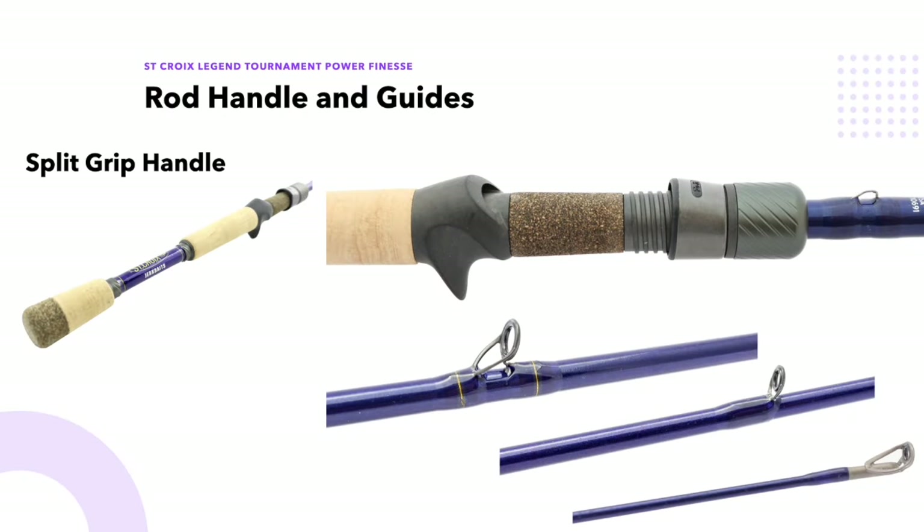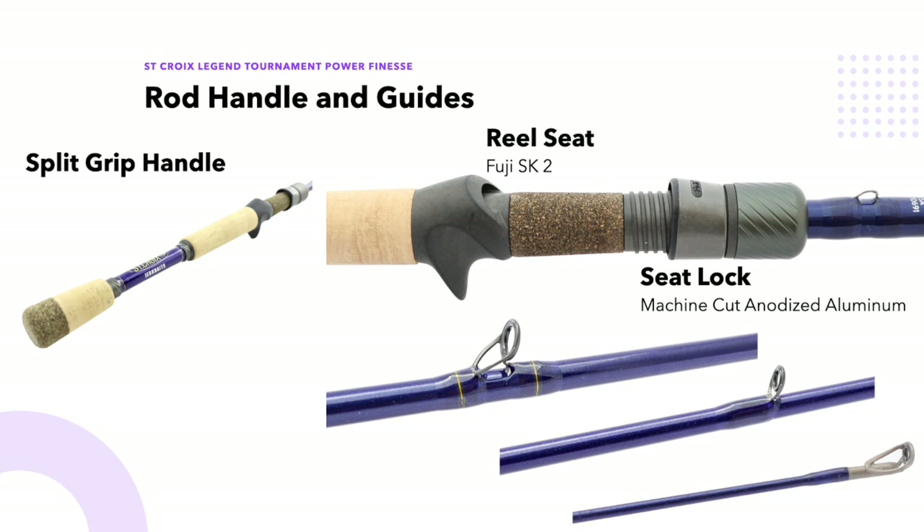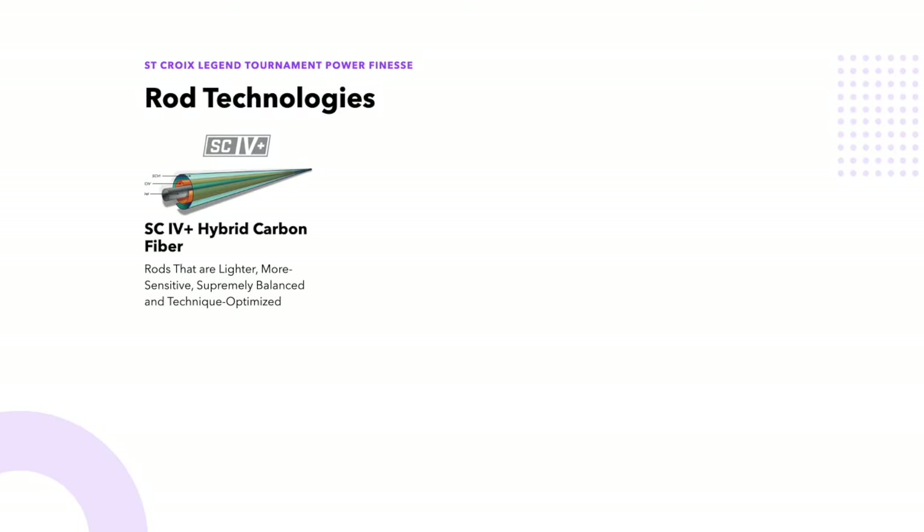It is a split grip handle. The reel seat is a Fuji SK2. The seat lock is machine-cut anodized aluminum, which makes it very strong and smooth. It has nine Fuji K-series tangle-free guides with alkalite rings. SC4 Plus hybrid carbon fiber combines St. Croix level four high modulus carbon fibers with St. Croix level six super high modulus carbon to produce the lightest, most sensitive, and balanced rods possible for the money, and allows for a large number of technique-specific rods.